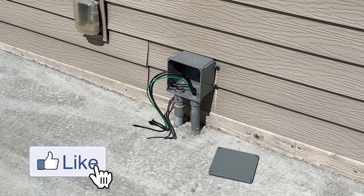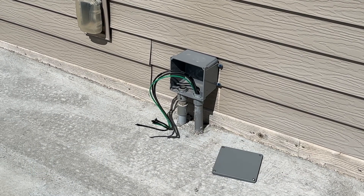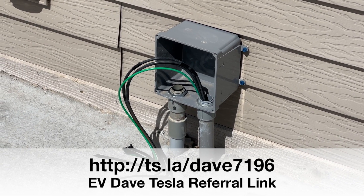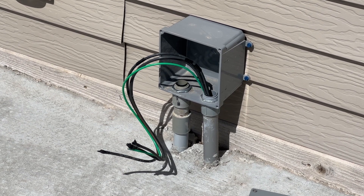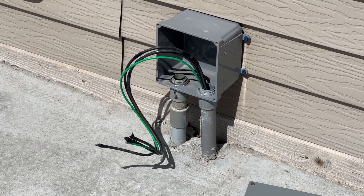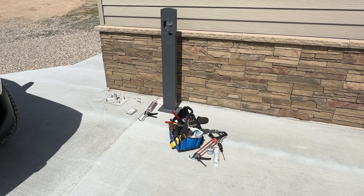Hello and welcome. Today we've got a wall connector install. What you're looking at here is a junction box — those wires sticking out the electrician pulled. It's a 40-amp circuit, 240 volts AC. The left conduit goes under this patio over to where the wall connector is going to be installed.